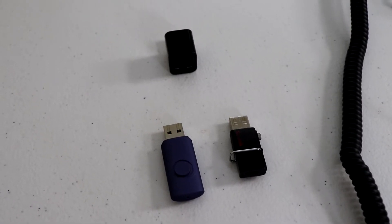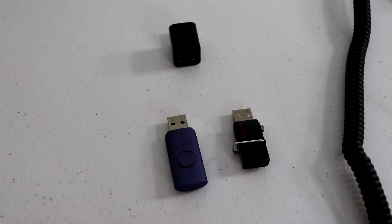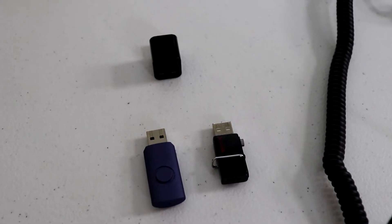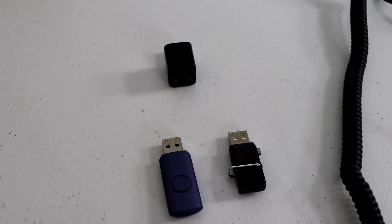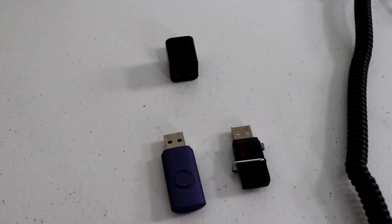One thing to note is you can use a USB splitter to connect two thumb drives into the Harley system. I tried it and the system recognized both thumb drives and the songs that were on each.